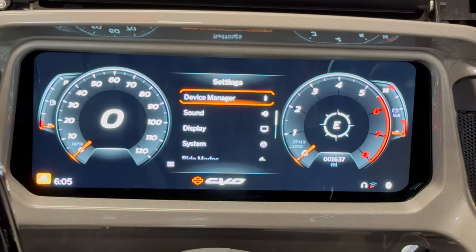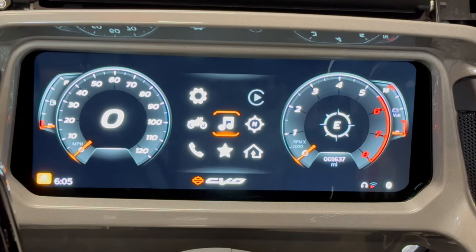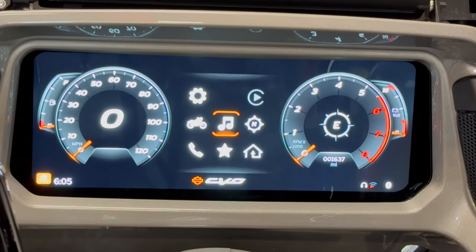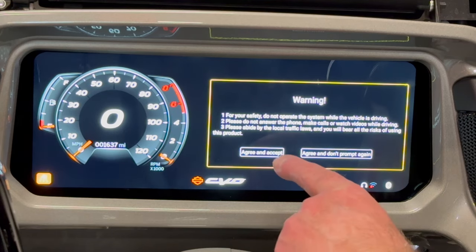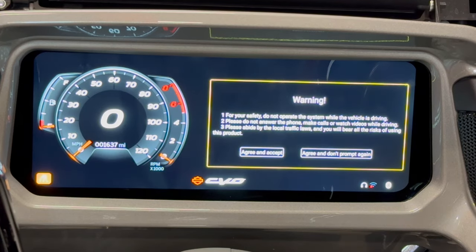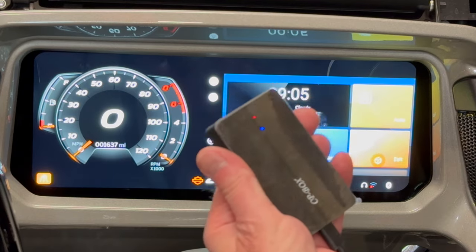The next step is to launch the interface by launching CarPlay. We'll press the menu button, then go over to CarPlay and press Enter. You can see it takes a moment. It gives us an option to agree and accept, and also an option to agree and accept and don't ever prompt again, so you don't have to answer that again. I'm just going to accept it for this one time.